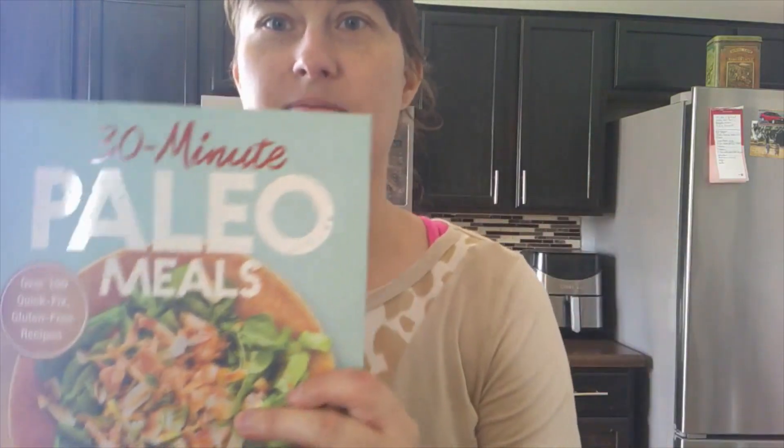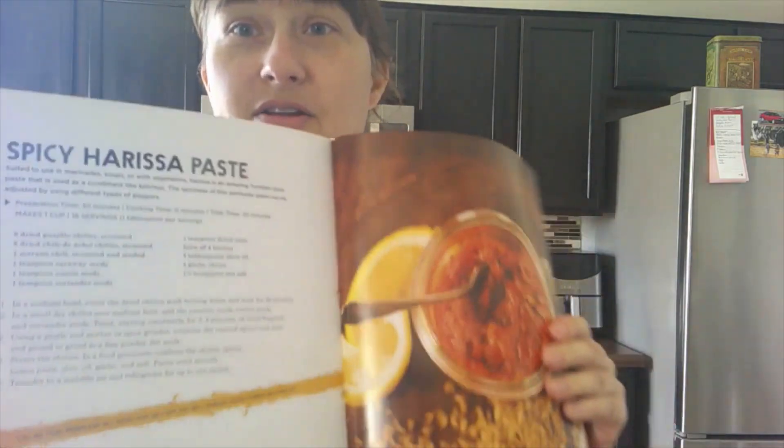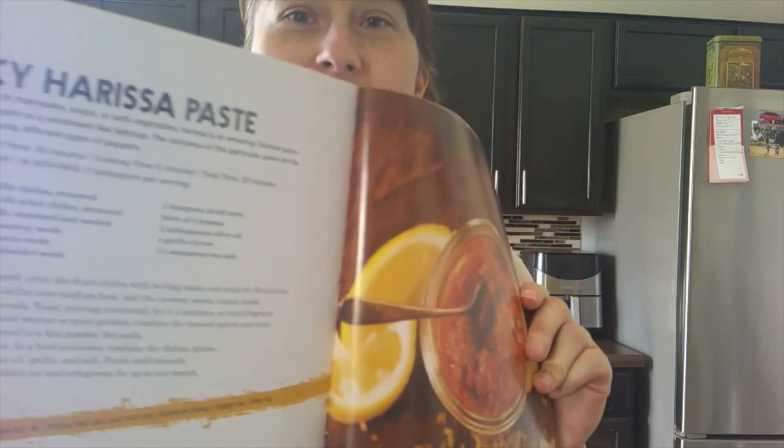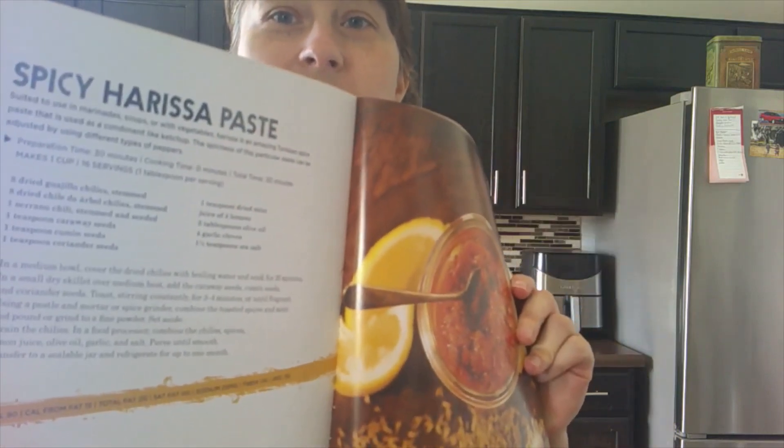Hey guys, back for another recipe out of 30 Minute Paleo Meals. Today we're going to do a paste that's included in a recipe. It's called Spicy Harissa Paste. This is what it looks like — that is the paste we're going to use, and here is the recipe. You guys can probably pronounce it better than me, but this is the first part: making this paste.